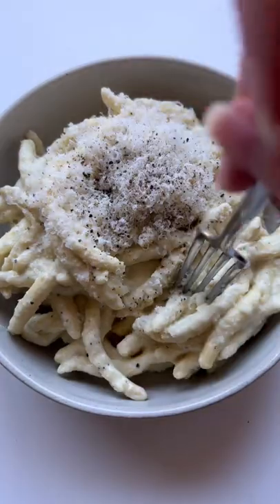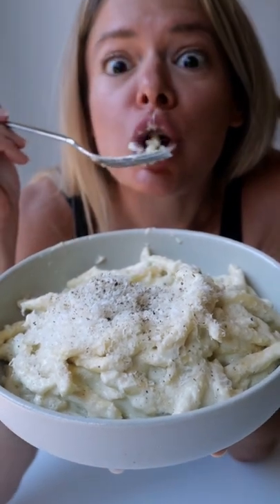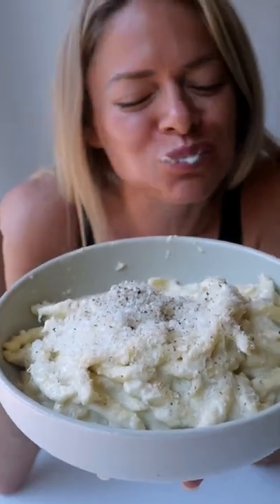I'm always trying to get more protein and fiber into my pasta dishes, and I feel like I have struck gold with this creamy no-cook artichoke pasta sauce. Oh my god.